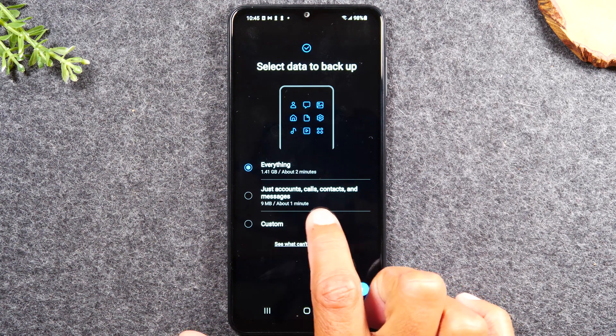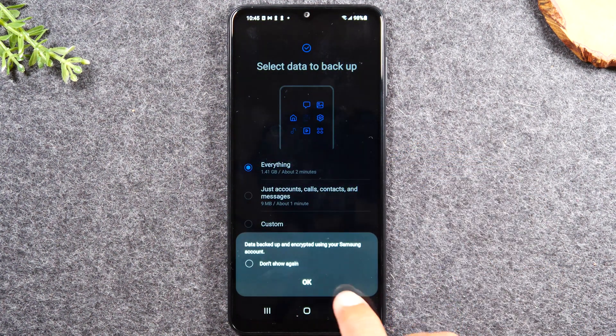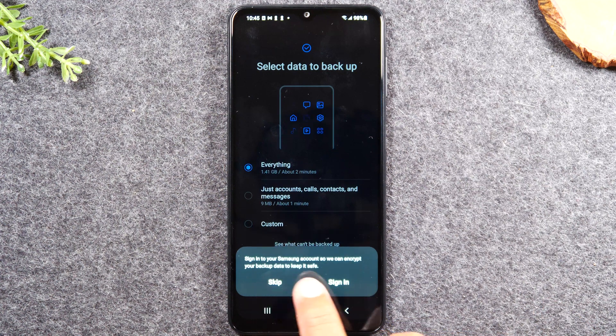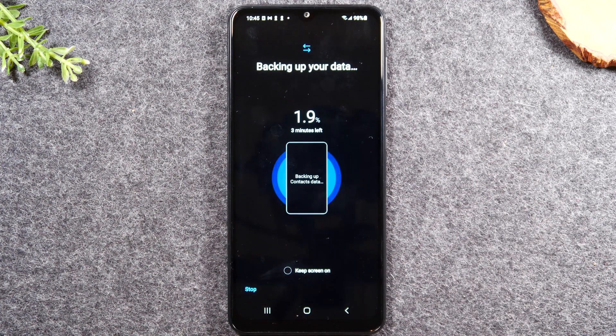You can also have it just back up your accounts, calls, contacts, and messages if you select that option. I want to do everything, so I'll hit 'Next,' press 'OK.' You can sign into your Samsung account if you choose, or just skip that. It's now initiated the backup and it's going to back up everything on my phone to the SD card. I recommend backing up your data at least once a month — it's always good to have a backup, especially if the phone begins to glitch. You can always restore it on another Samsung phone by taking the memory card out, putting it in the new phone, going into Samsung Smart Switch, and selecting to restore from your backup.